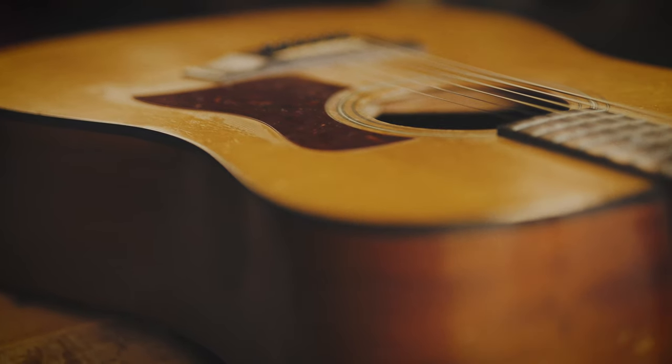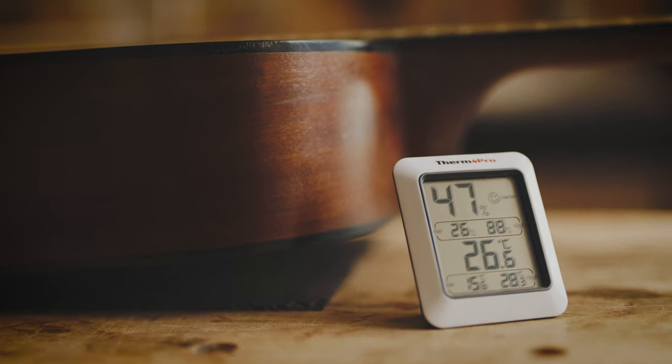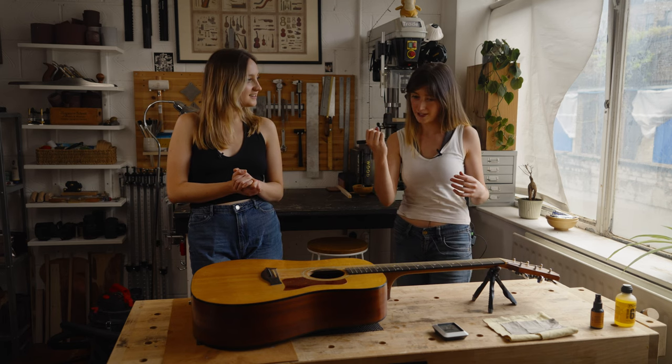Have you got any stories where you've actually seen something happen firsthand with it being too hot or too cold? Yes, I've actually seen before my eyes the guitar react. We just heard this pop and we were like, oh.